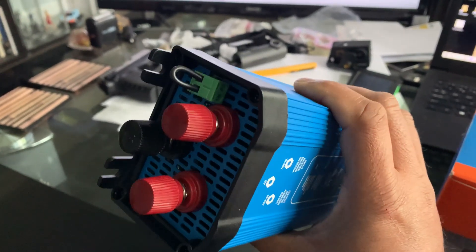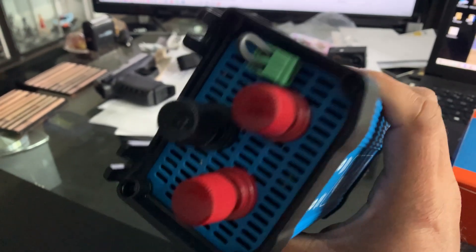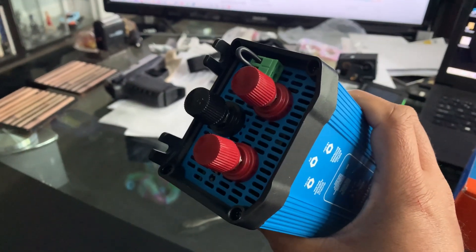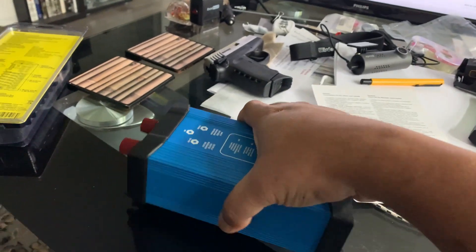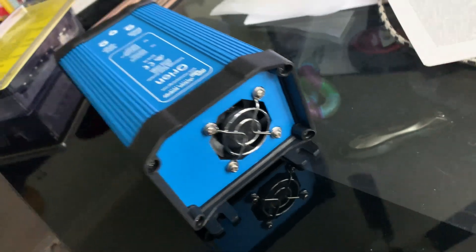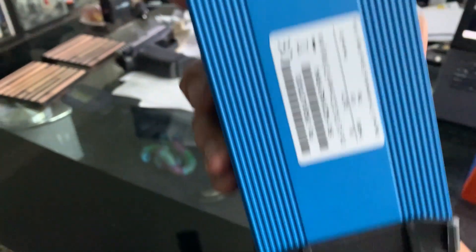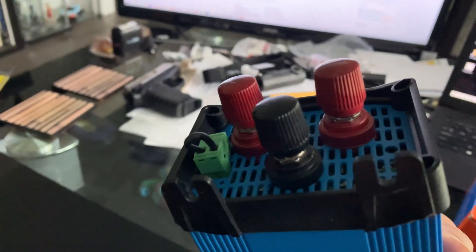The green connector is a remote on/off switch that has to be connected to the starter plug on the Humvee, so that when your Humvee is off, the step down switches off as well. It also has a cooling fan on the underside and mounting tabs so you can screw it in wherever you want.